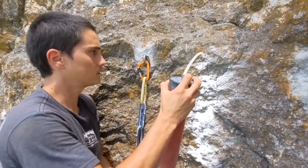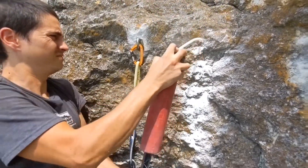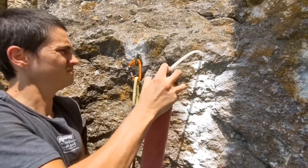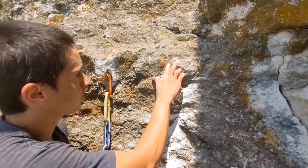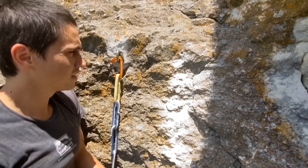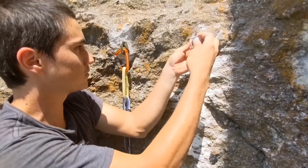I'm going to go ahead and blow this out just once, blow it real clean, but I'm not going to brush it at all. Because with this soft limestone, if I put a brush in there it's going to have a tendency to enlarge the hole, and we don't want to do that — we want this to fit just how it's designed.